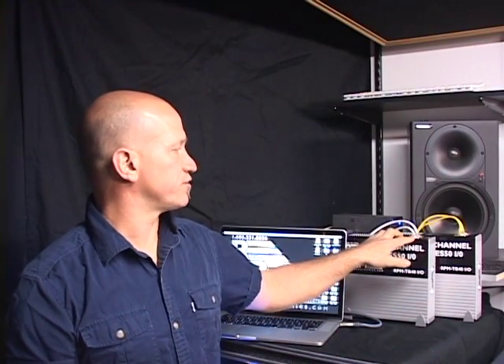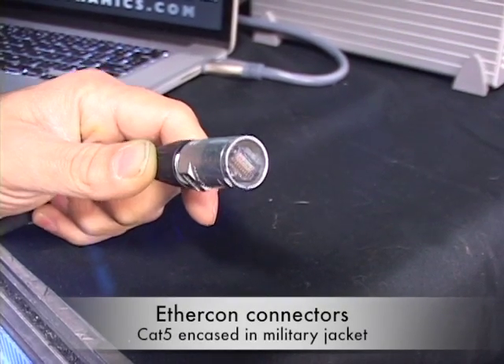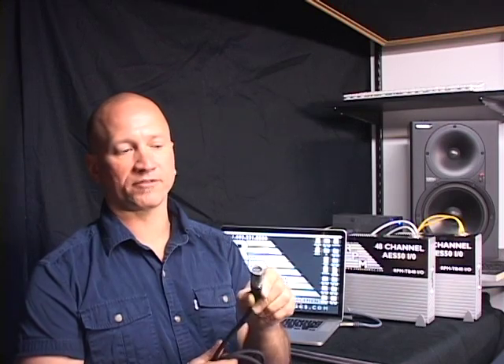One of the things we wanted to make sure with these jacks is that even though we're running standard Cat5s here for this demo, and a lot of you in situations are going to be running standard Cat5, all of your MIDAS consoles and most of your pro-level stuff use a cabling called EtherCon. EtherCon is basically Cat5 in a military jacket based around a connector that looks like an XLR connector but is a Cat5 connector. So we built our boxes so they can use your standard Cat5 cables or the military-grade pro cables that are toured throughout the world.